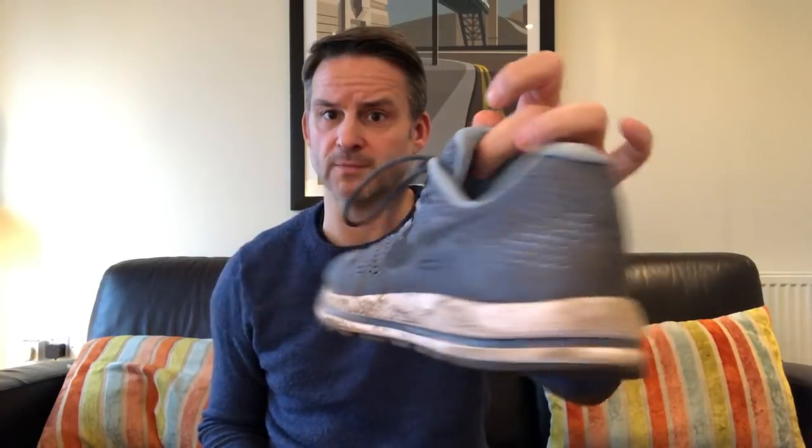This is the Nike Epic React, by the way. My normal running shoe is this filthy Vomero 12, which has zoom units in it — that's what I run in and will continue to run in. I'll be wearing these as a Nike alternative to my boost. I've seen a lot of reviews talking about the foam, where it came from, what Nike did — but I actually want to run in them and see what they're like.